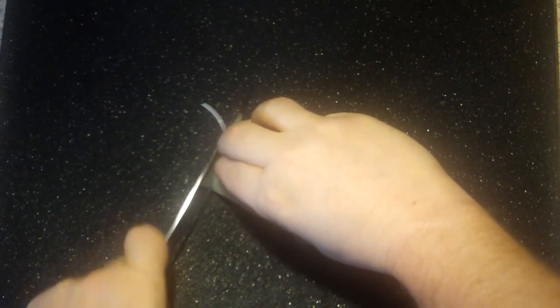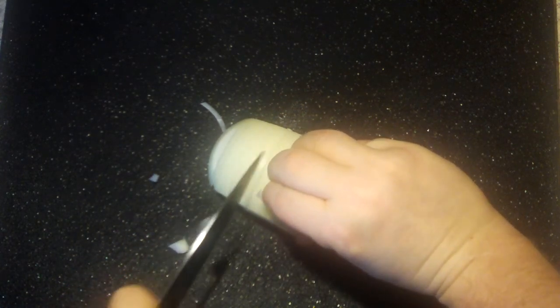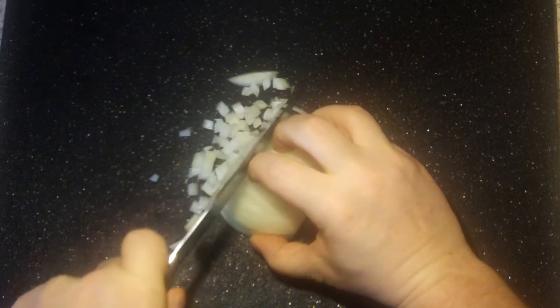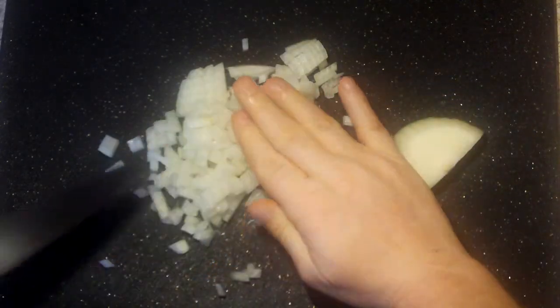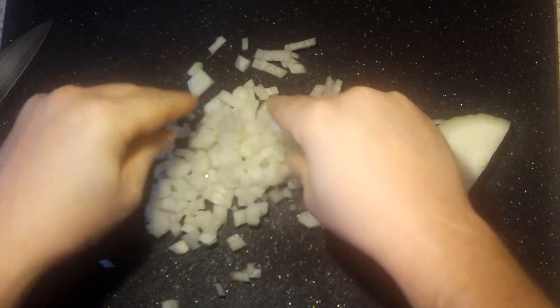My knife is just a little dull, and it's hard to do this because I'm working behind the camera, and then we just slice down like this, here we go — perfectly diced onion.